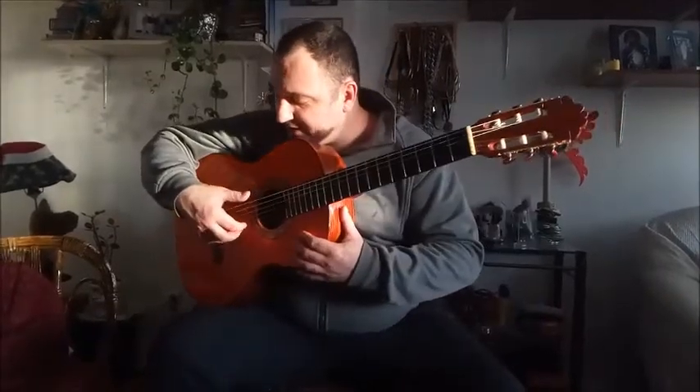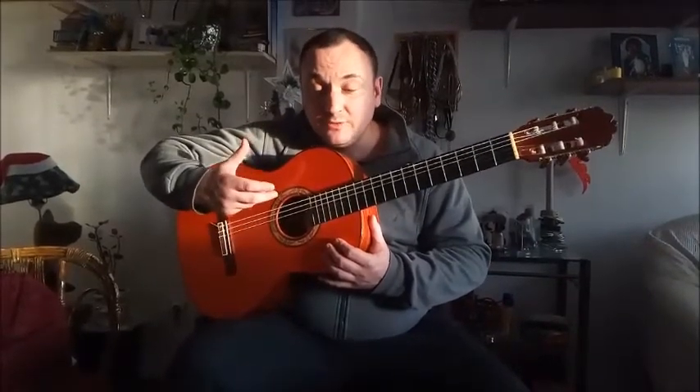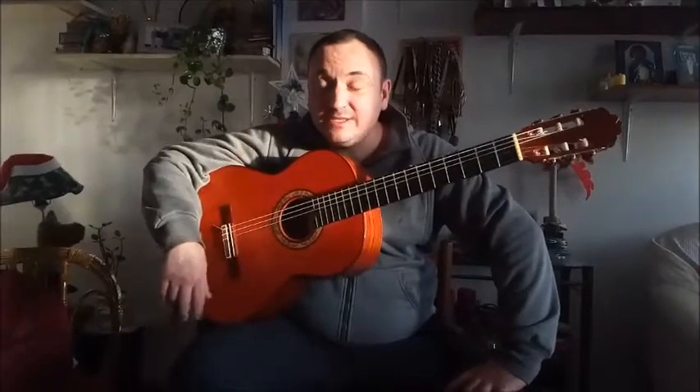So they know what arpeggio, tremolo, and rasgueado are, but it doesn't sound well — they're not satisfied with their tone. We're here to teach you how to produce good tone and be satisfied with your playing. It can be very hard if you have nobody to teach you — it can be almost tens of years of playing without result. I figured out some techniques two weeks ago and I've been playing for 20 years, so I want to share knowledge that can bring you to a much higher level.